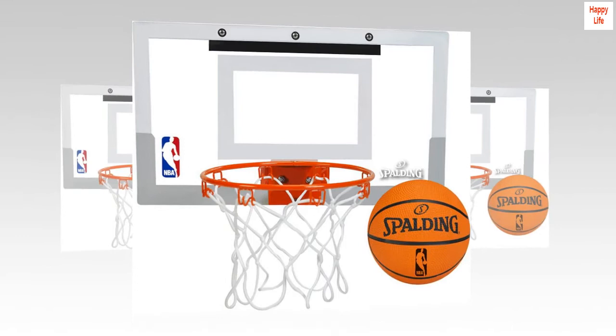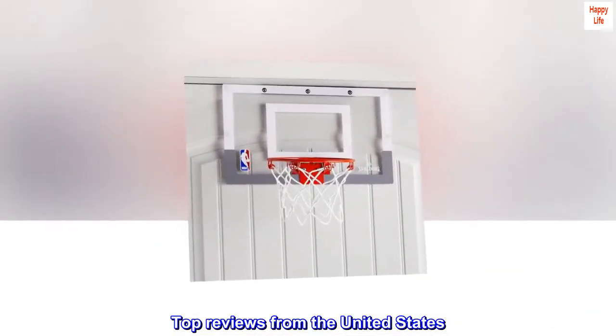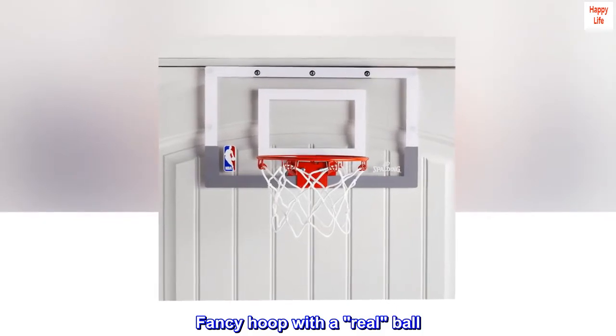Imported. Top reviews from the United States. Fancy hoop with a real ball.